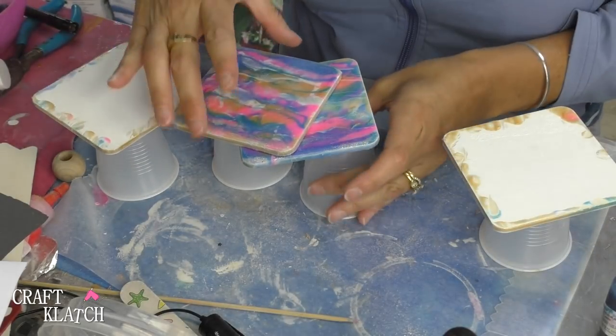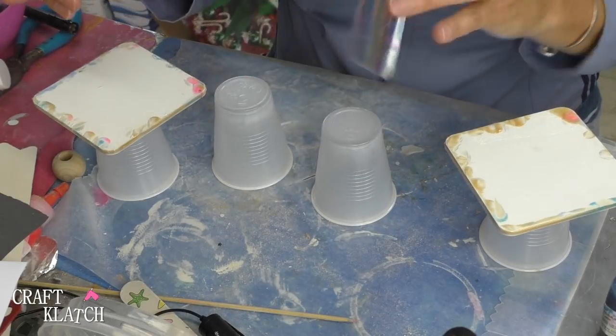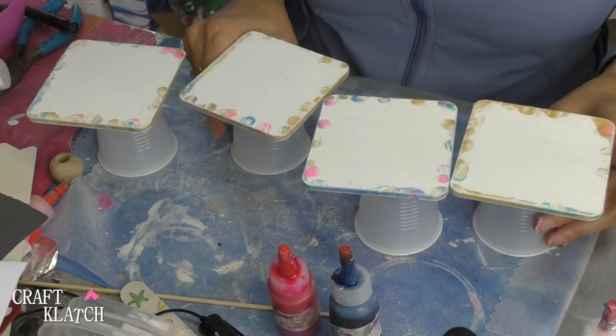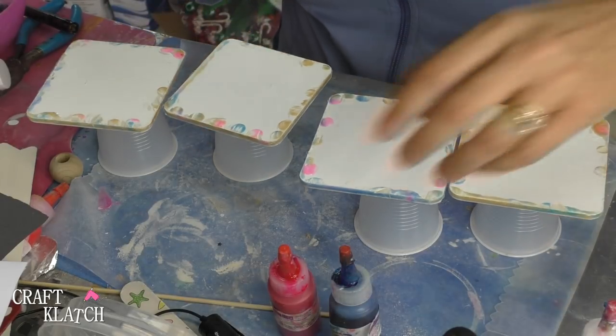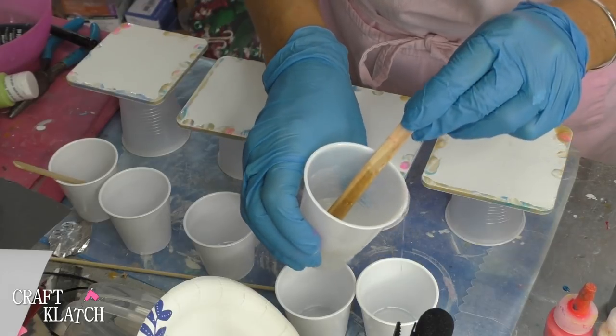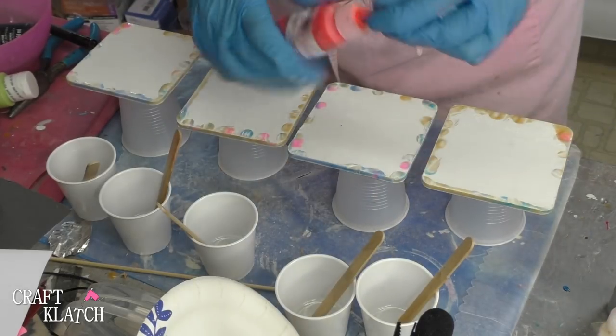I'm going to mix my two ounces of resin and we're going to use the same colors as we did last week — I'll have all of these linked down in the description. Once I have the resin all mixed I'm going to split it into five different cups, then I'm going to start mixing in the colors.